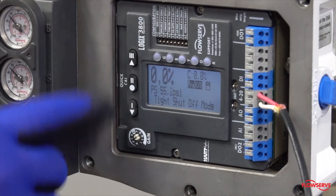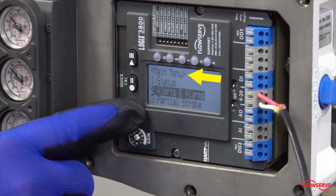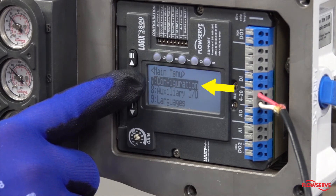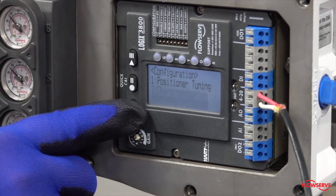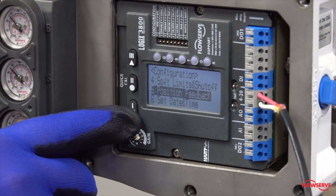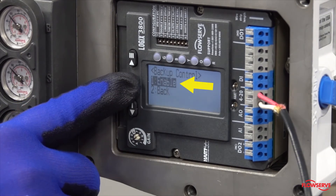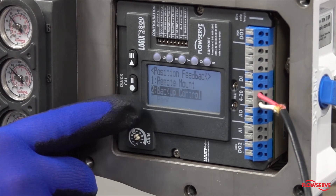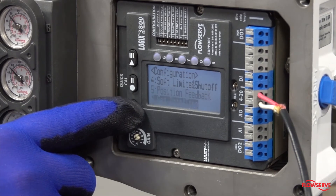Using key 1 or key 3, navigate to main menu, then configuration, position feedback, backup control. Enable the backup control and back out of the menu tree by selecting back at each level of the menu tree until you reach the main menu.